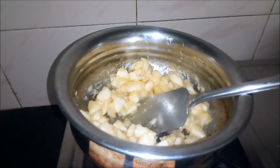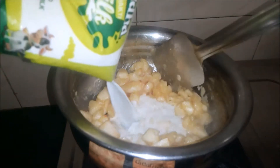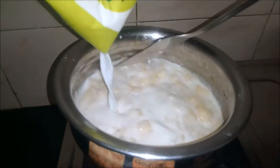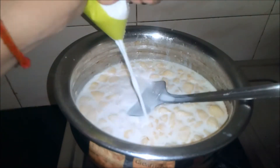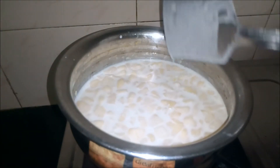We are going to use a little bit of vegetable oil. Use it for a little bit. We are going to fry the vegetable oil. We will stir this in a little bit.